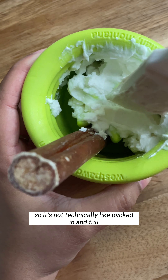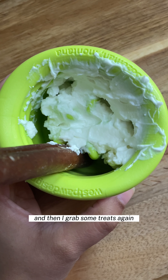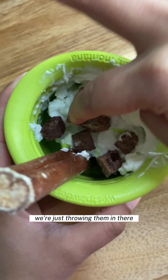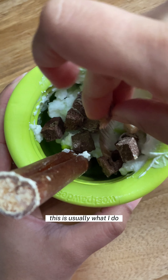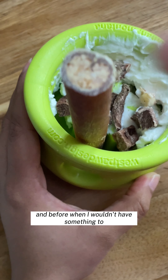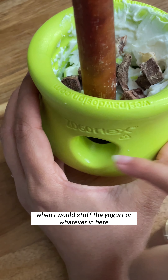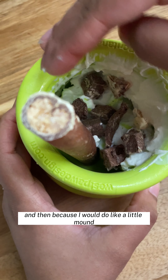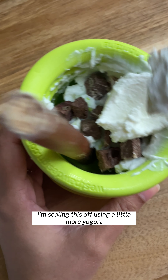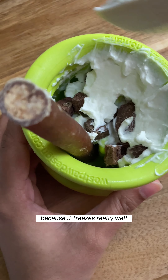It's not technically packed in and full. Then I grab some treats again and just throw them in there. This is usually what I do — I make a layer. Before, when I wouldn't have something to properly block the hole, what would happen is the yogurt or whatever would start oozing out. I'm sealing this off using a little more yogurt, and then I'm gonna get the cheese too because it freezes really well.